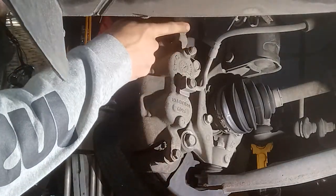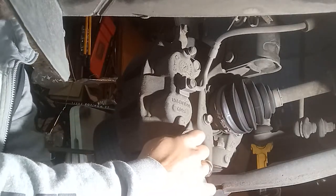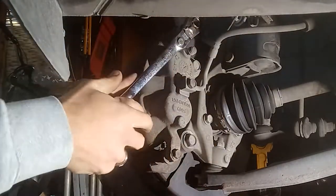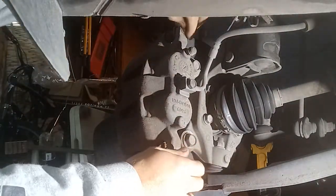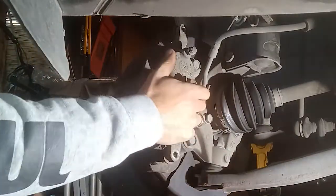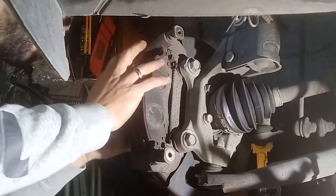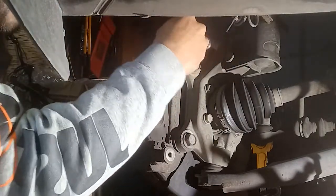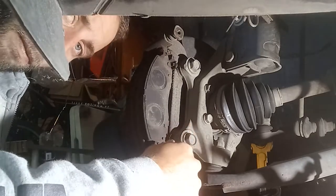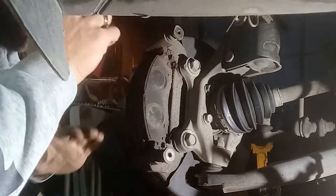First thing we do is get these two slide pin bolts out — they're 13 millimeters. They should be relatively easy to break free. Once they're broken free, they should pretty much turn out by hand. Get those out, set them to the side, and the caliper will just pull off. Make sure the slide pins are spinning freely if you're not replacing the calipers.